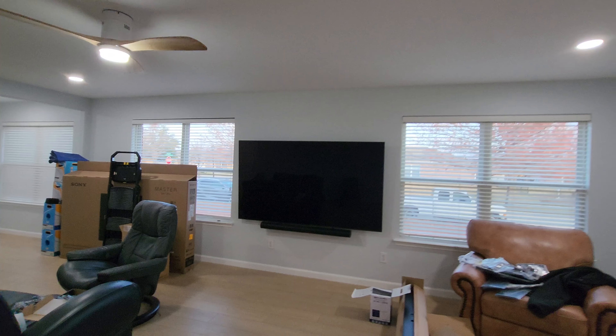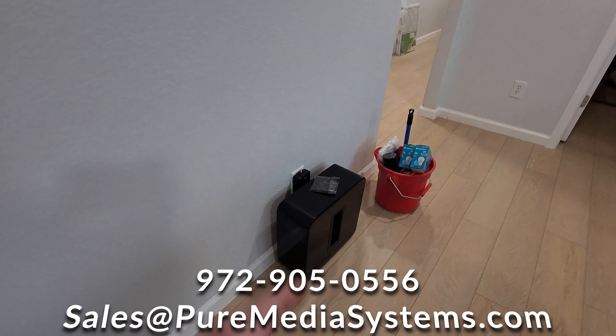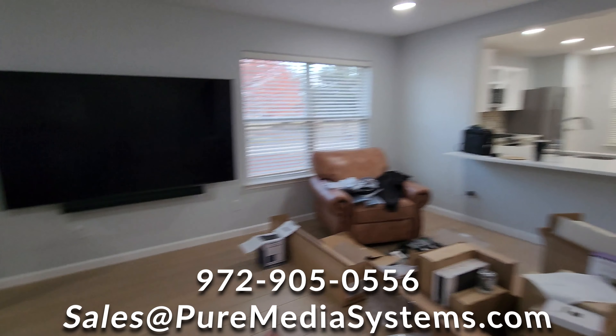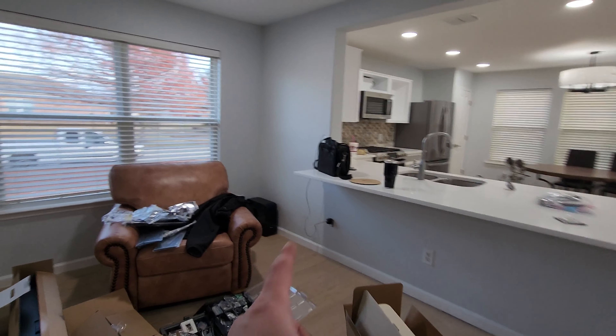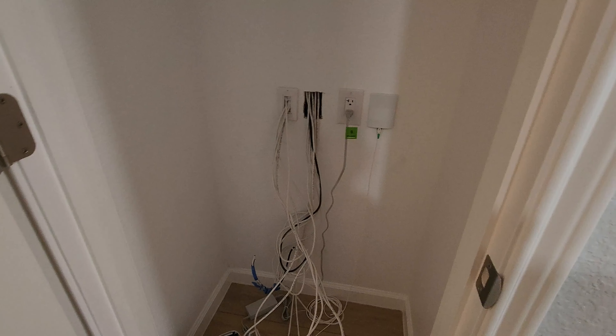We've just been working and forgot to record what we're doing. We've got access point number one up in one side of the house — the bedroom. We've got our TV and soundbar mount on the wall. We've got our two in-ceiling speakers installed. We've got one Sonos sub here and another one over in the corner. We have another access point in the corner up there. Now we're working on the closet — putting our brush plates in and organizing all the cables so we can come in and terminate.